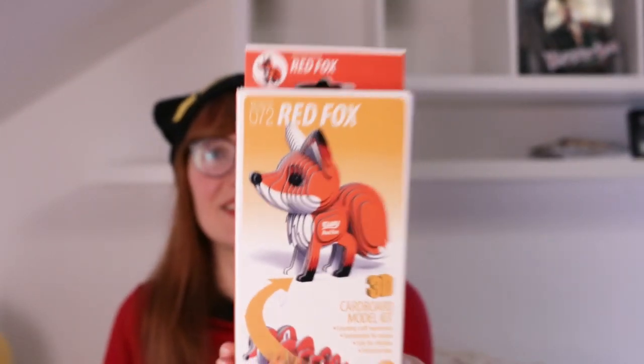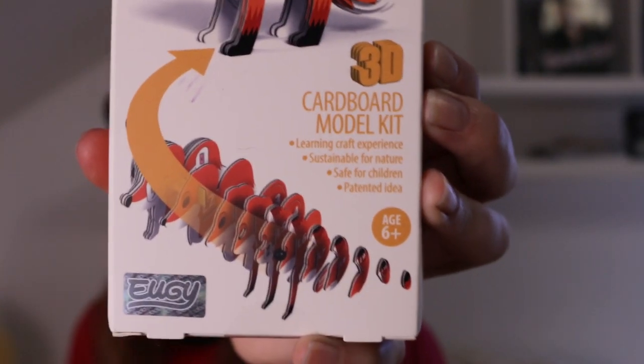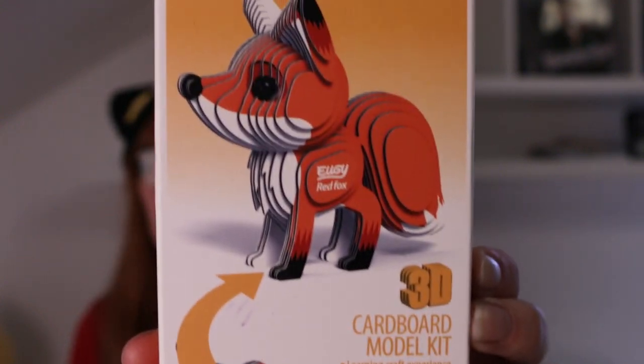I also got a cute gift — a fox-themed assembly craft kit where you build your own cardboard model of a red fox. It's super adorable and I can't wait to build it. Anyway, those are just the small items I got.